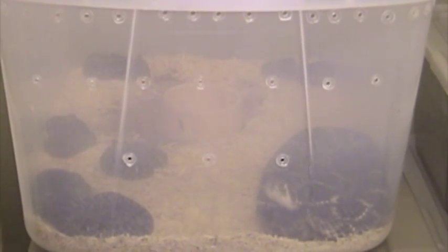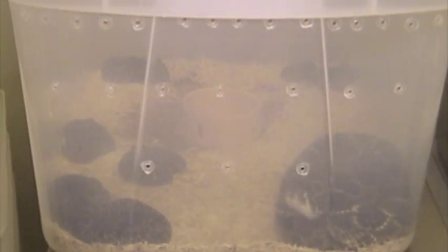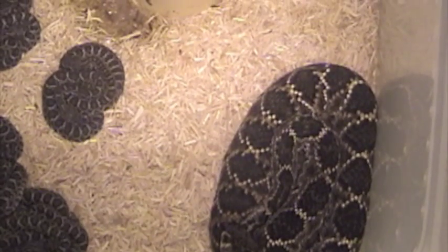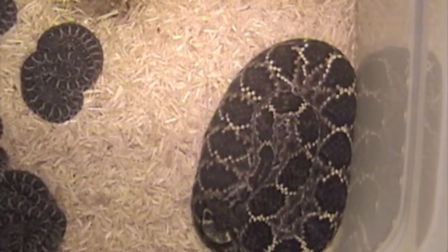Well, it looks like we have some baby Western Diamondbacks. This is how we find them — we just see through the cage. And here's Mama. You can see she's checking me out.